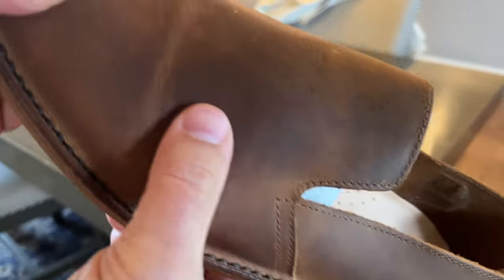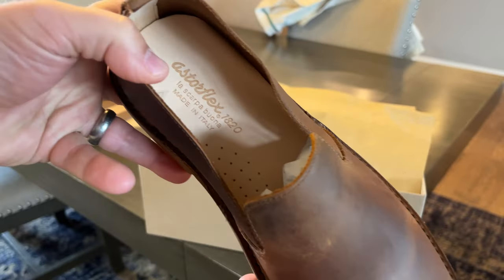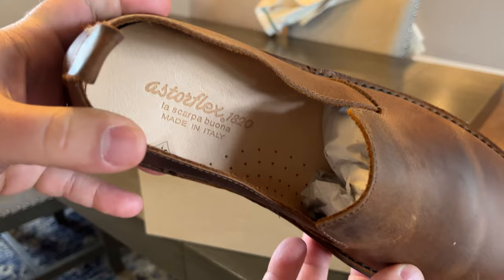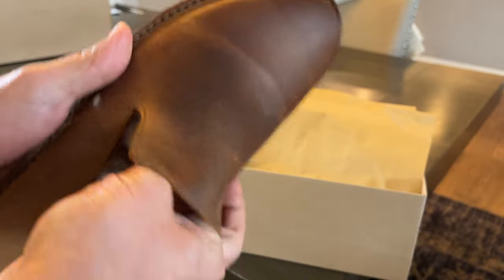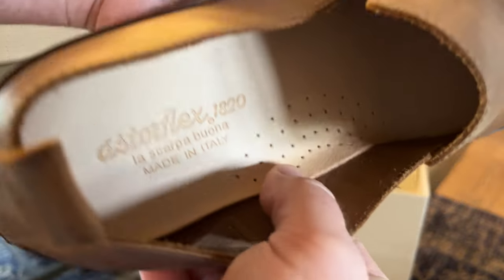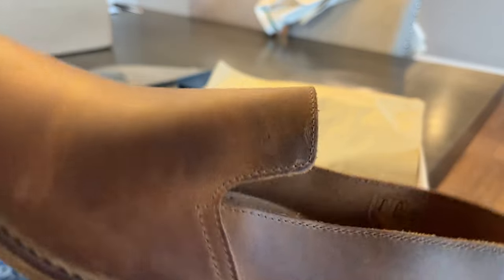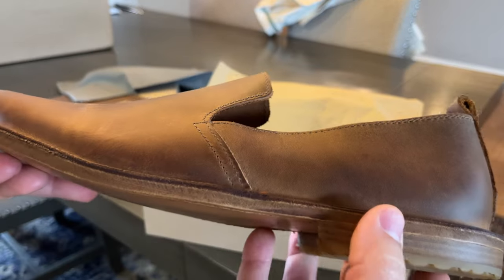The leather is kind of interesting — it feels like a nubuck. Actually, I think this is classified as a nubuck, made in Italy. Leather lined on the inside, of course. Really smooth, really nice feeling leather. Smells nice, smells like good leather.